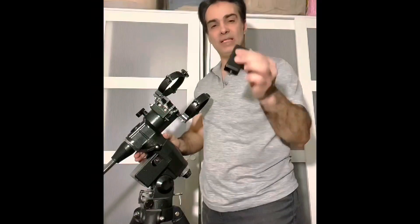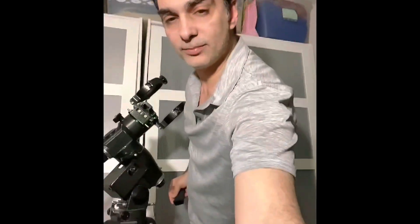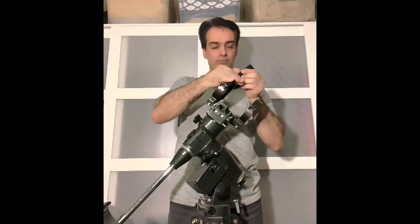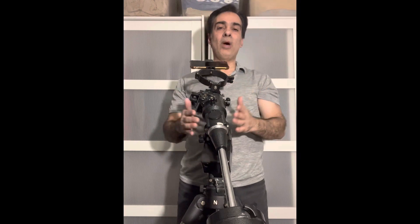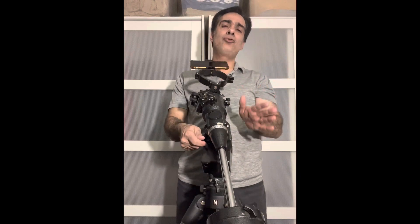Now if you have an equatorial mount, you can go to the next step. Let me show you — this is an EQ5 tripod and mount. If you have one of these little 1/4-20 thread camera adapters, put your cell phone holder on here, and then you could put your cell phone on it like that. Now, those star trackers they sell are basically like an EQ2 that's motorized with an interface and some digital features — that's all a star tracker is.